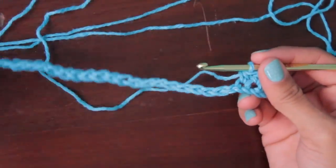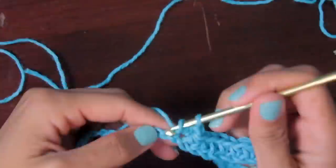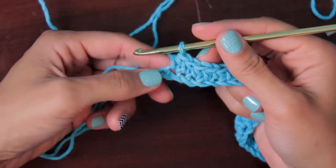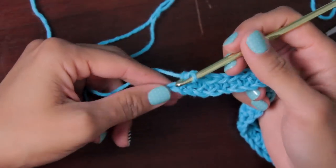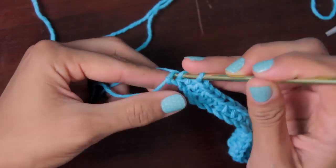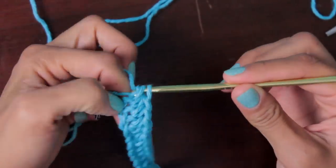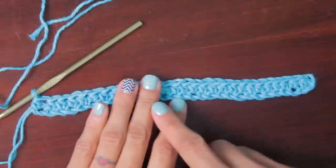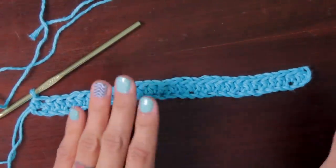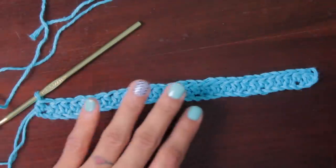Continue that till you get to the end. When I get to the last stitch, you can see there's one stitch left — just do the same thing: yarn over, go into the last stitch, pull yarn through, and pull through the last three loops. After every row, stop and count — it only takes a little while. If you're a perfectionist, count; if you just want to do a washcloth, let's move on to row two.